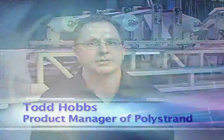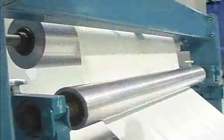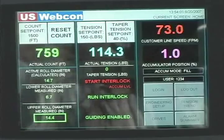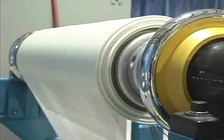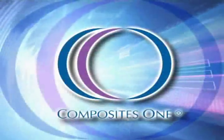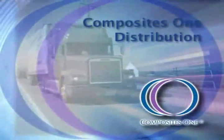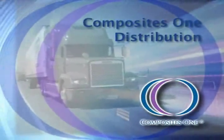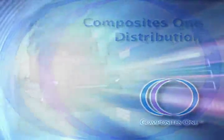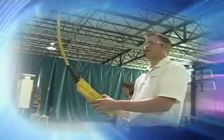Regardless of your product or your process, Polystrand is committed to helping you find the right composite solution, dedicated to helping with both process development and product development. We consider ourselves a material science company. The composite world is changing — it's time for a material to take manufacturing towards the future. That material is Polystrand. Through a partnership with Composites One, Polystrand reaches out globally, bringing Polystrand to the forefront in thermoplastic technology.